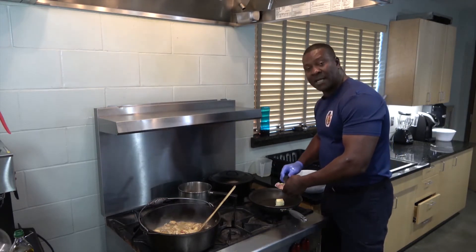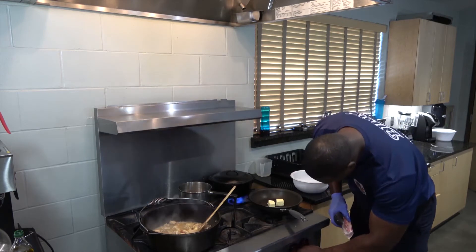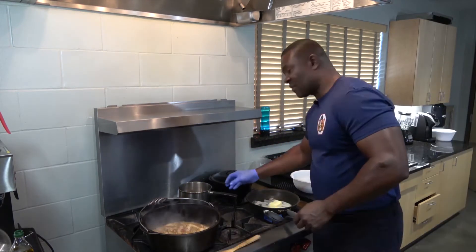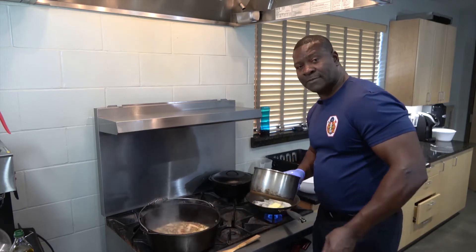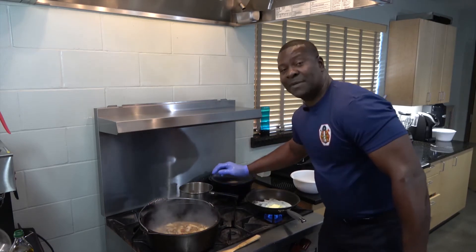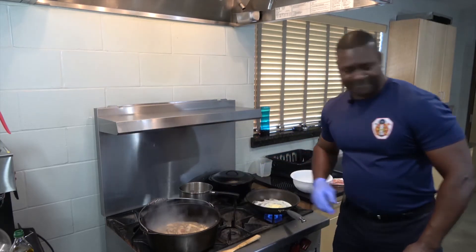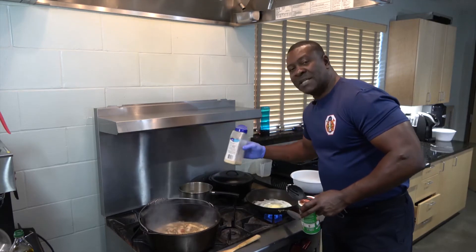As I put this butter in here, I'm going to melt it, and then I'll start to put the shrimp in there and season it. I'm going to add a little bit more Dale's in here — like I said, I love that seasoning, love that flavor. As I'm waiting on this butter to melt, I'm going to go ahead and put some water in my pot so I can start my okra. Basically all I'm doing is putting the okra in and boiling it until it's soft, and then I'll drain the water off of it. I'm going to add a little bit of garlic powder and a little bit of Tony Chachere's just for flavor.